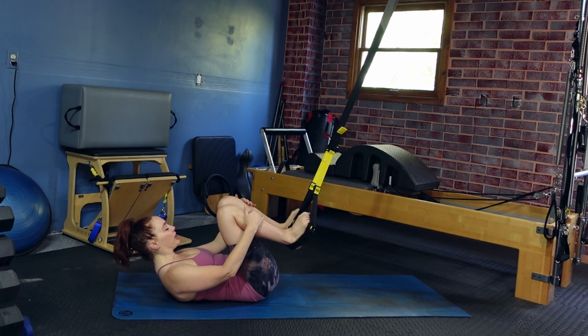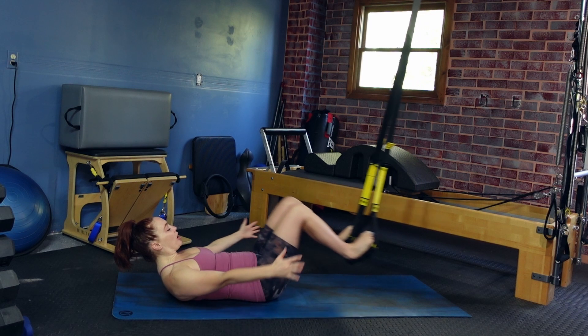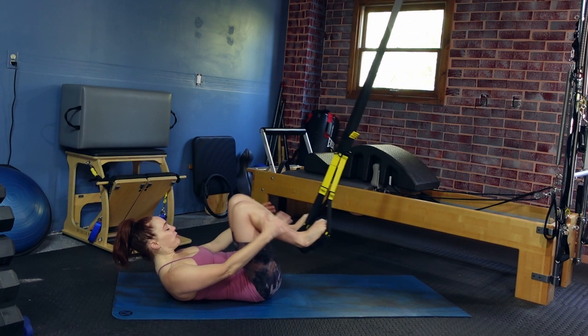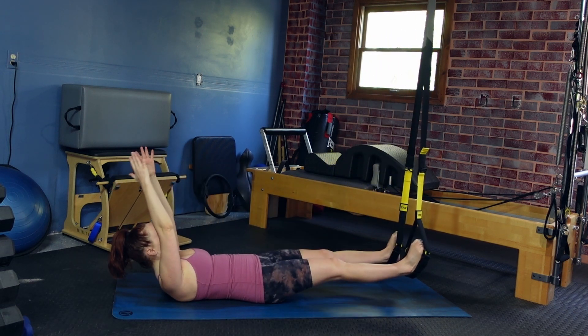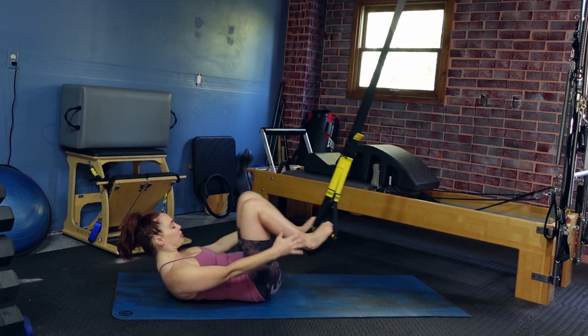Bend both legs in, grabbing onto both shins. Reach both legs out, both arms overhead. Circle the arms around as the legs come back in for our double leg stretch. Reach away and pull back in. Reach it out and back in. Focus on the breath and just take your time as you move here. Let's do two more.